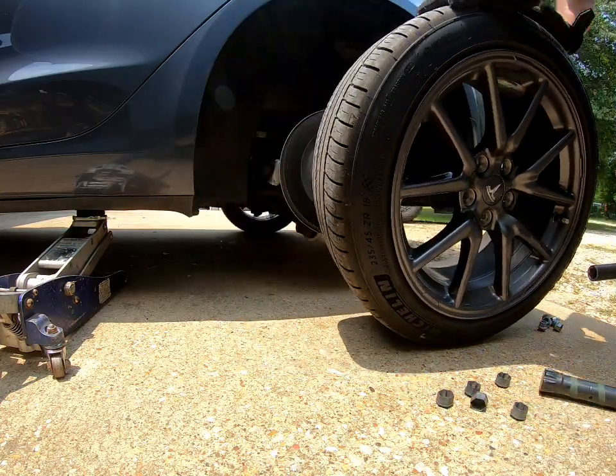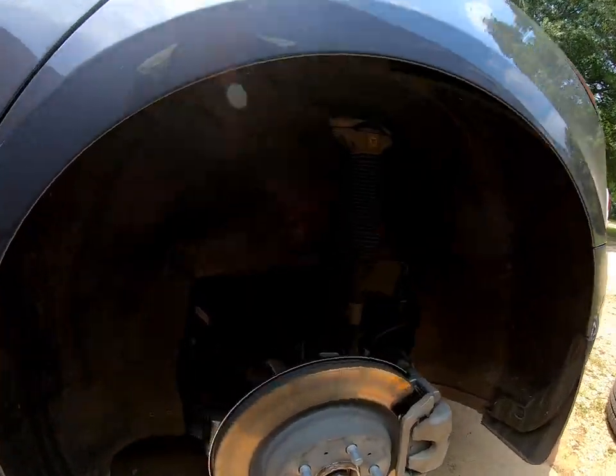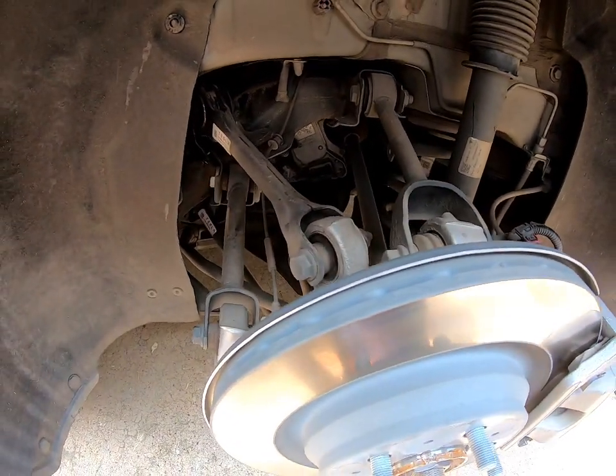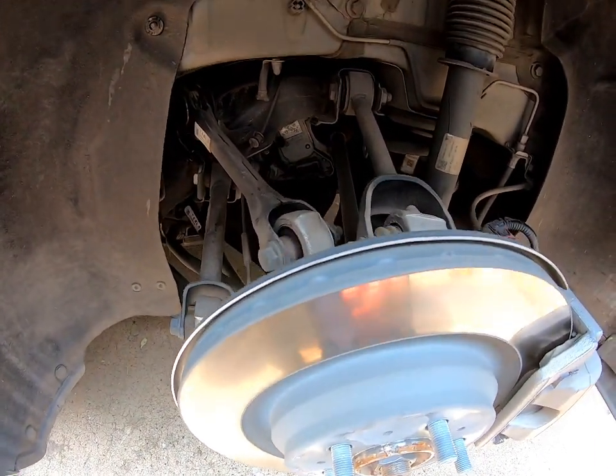The impact wrench makes pretty quick work of it. Once I have the wheel off, I just visually look at everything.